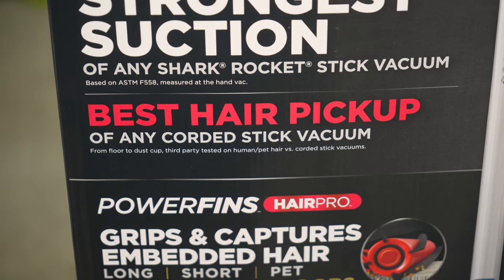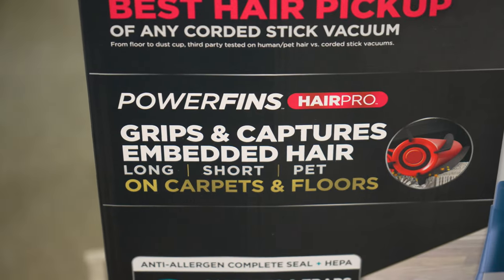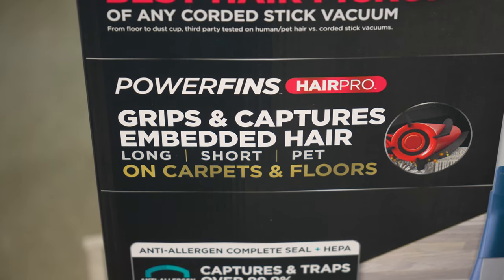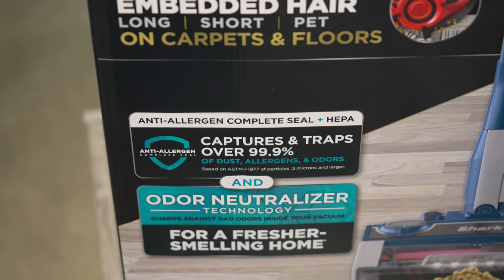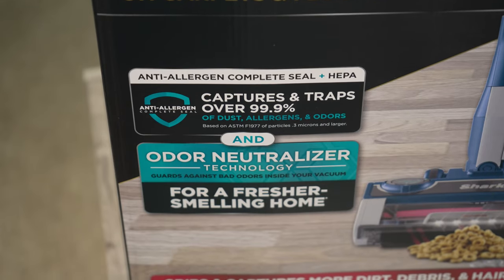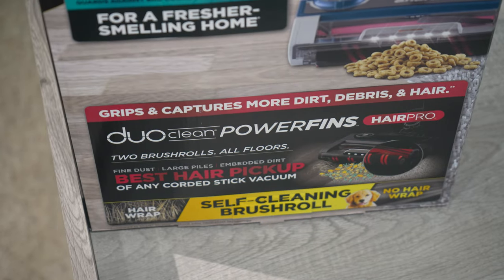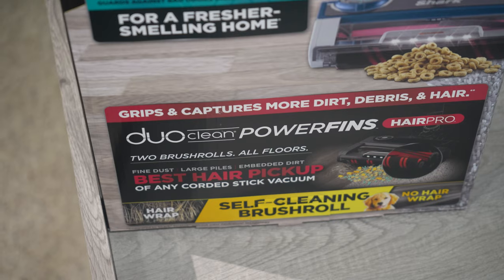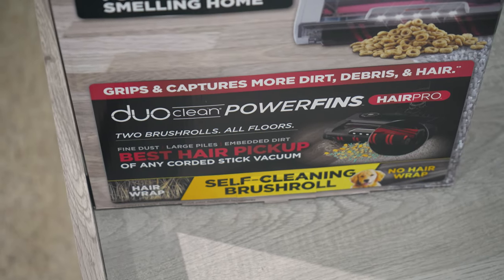Third-party tested. It has power fins and hair pro technology that grips and captures embedded pet hair — long, short, and pet hair — on carpets and floors. It has anti-allergen complete seal technology and odor neutralizer technology which captures all that microscopic dust. It has DuoClean Power Fins technology with two brush rolls that cleans all floors. It says it has the best hair pickup of any corded stick vacuum and has a self-cleaning brush roll.